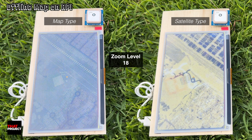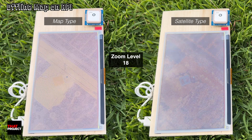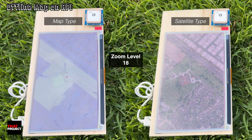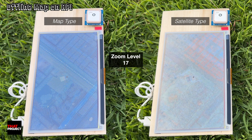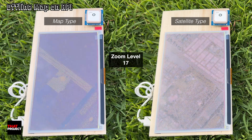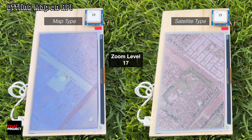One more thing I want to mention is that the Python script I made allows you to prepare two types of maps. Sometimes satellite images can be much more useful than regular maps, such as trails, hills, and mountains where there are no regular roads. That's why I made a script that allows you to select a regular map or satellite image and create a local map. And here is the best part — once you've downloaded the map tiles, everything runs completely offline.